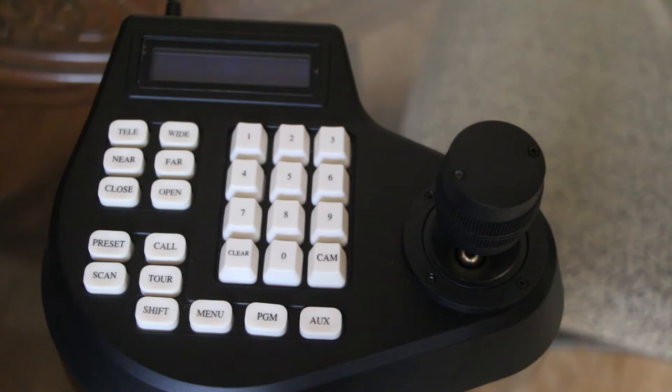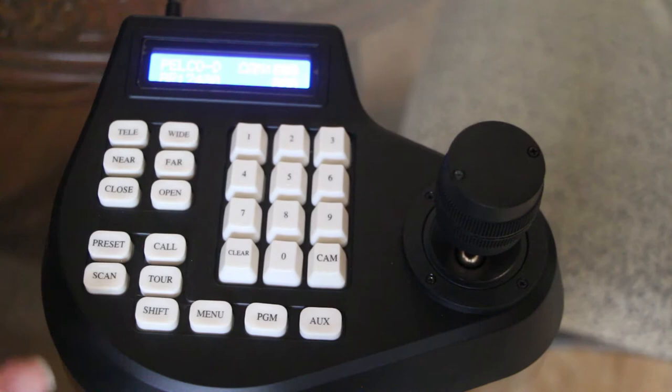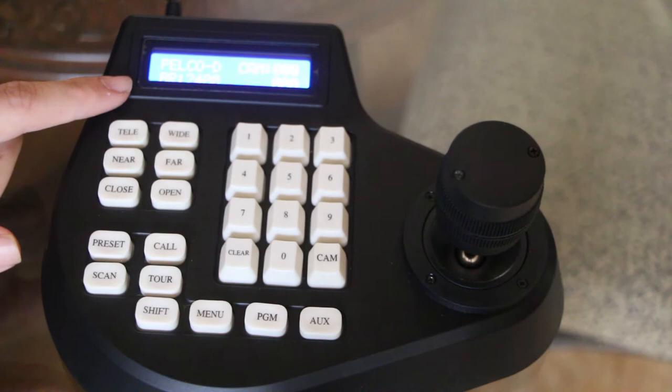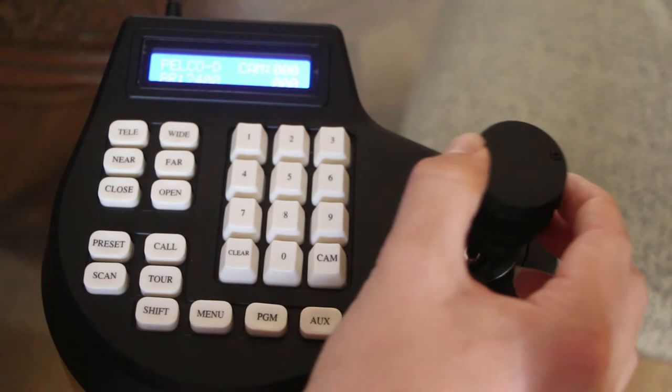Scan and tour — it wasn't super self-explanatory what that was; I don't know if it just pans the camera or not, but that's another option on this controller. You also have shift, menu, program, and auxiliary. Now you've seen the screen has timed out — that's pretty simple, just click a button and it comes back on. One thing you've probably heard by now is that annoying beep. Whether you're home or in a live streaming venue where quiet is key, you can turn it off. There's nothing in the instruction manual to tell you how, but click 999 and hit auxiliary — and if I move side to side, there's no sound.